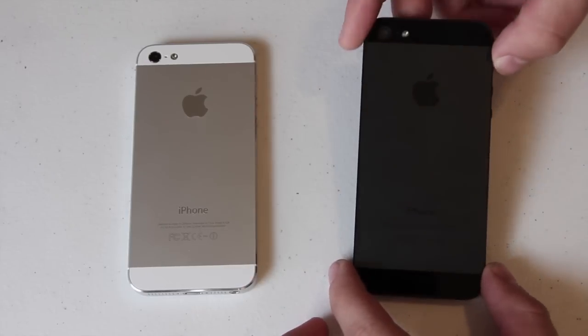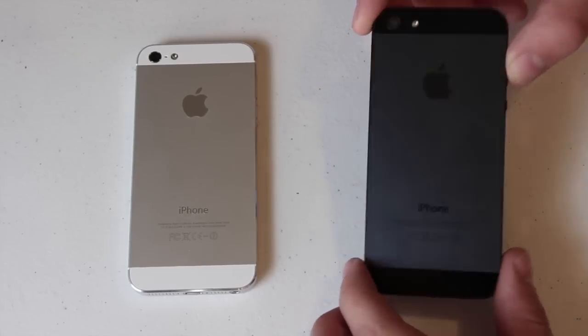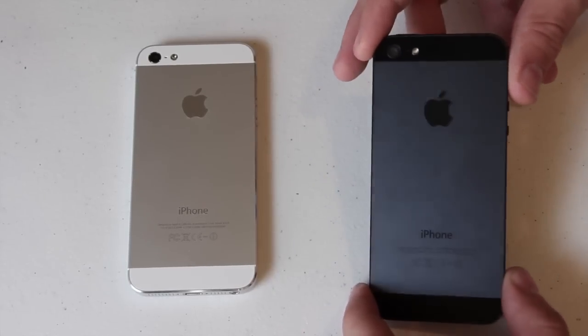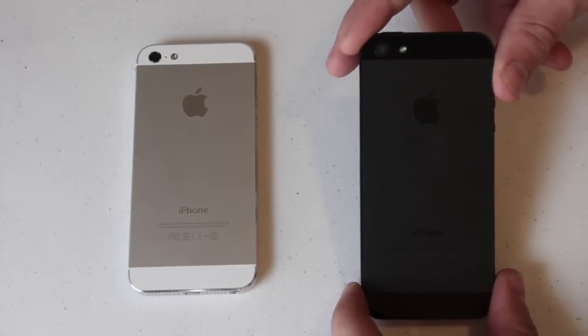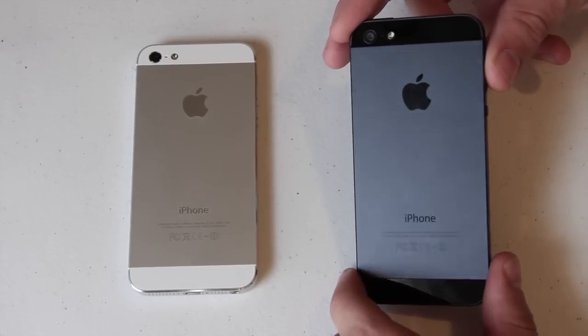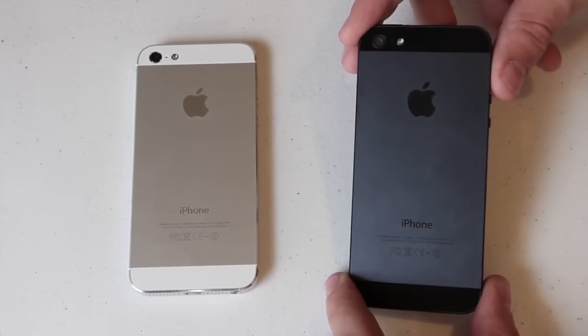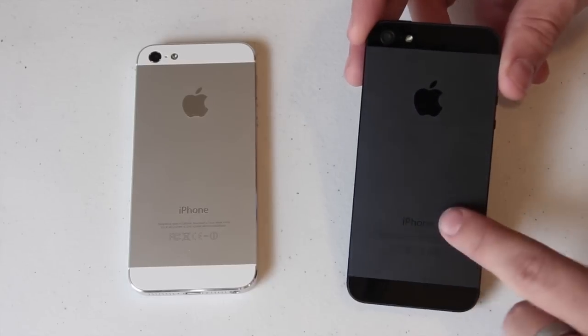Right here on the right you have the iPhone 5 in black. When it's laying down it looks like it's just solid black, but that's not the case — it's just how the lighting is in my room, or at least how my camera picks it up. This is actually my iPhone; the white one is my girlfriend's. I got her to get the white one so I can have two to show you guys.